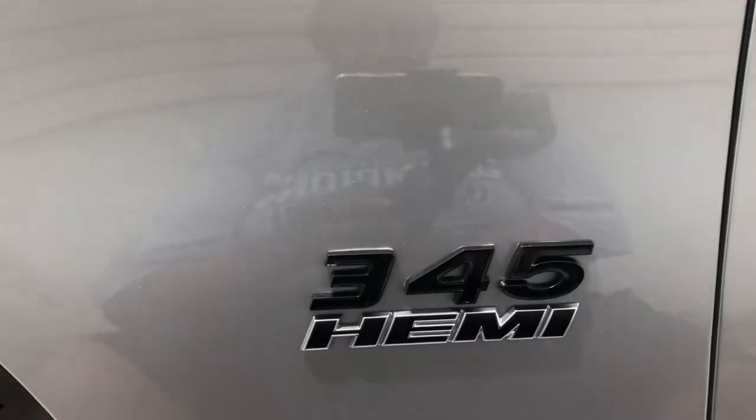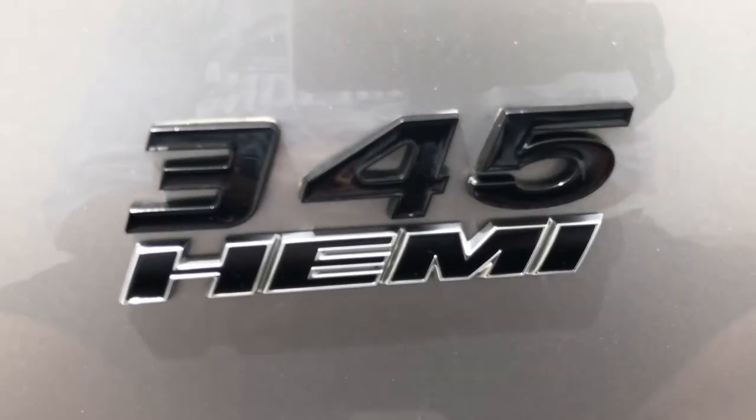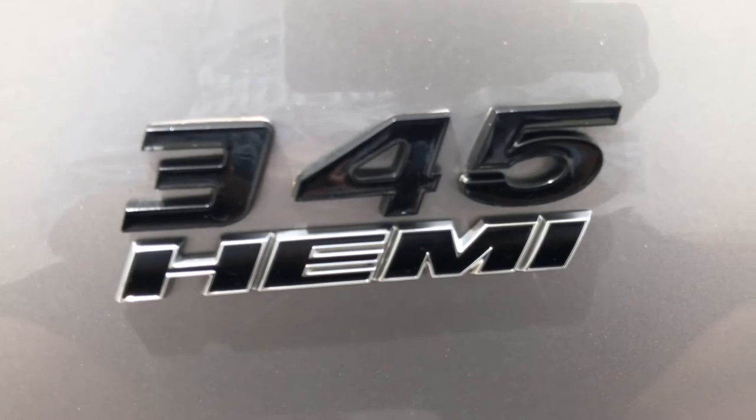Is this a 392? Yeah — it's a POS... and I love it.